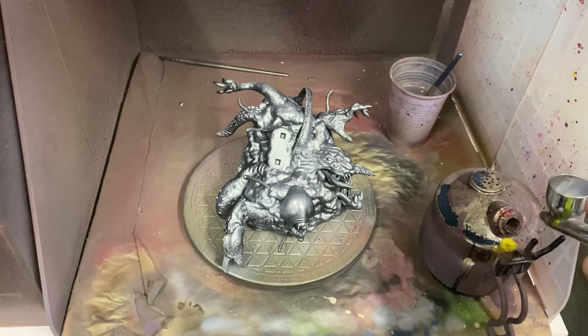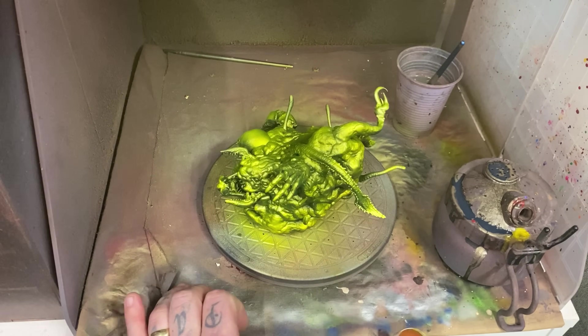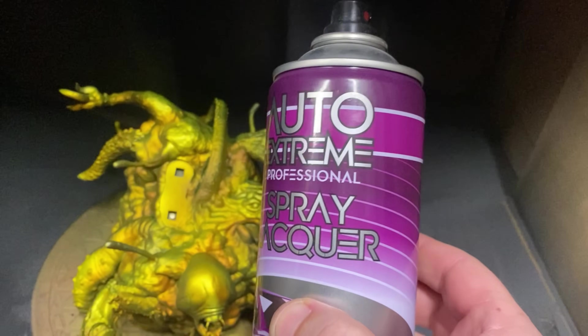First, I used some bronze and a little bit of rich gold and other gold from Monument Hobbies because I really like their metallic paints, but also because I wanted to have a difference in the colour of his cape versus the colour of the trimming on his suit.